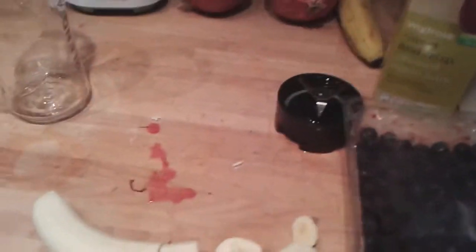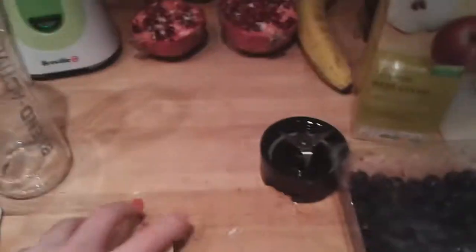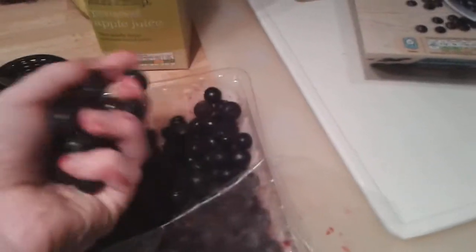You start off by cutting the banana and then just add that into your mixer. Then I'm going to add some blueberries — these have been frozen in the freezer.